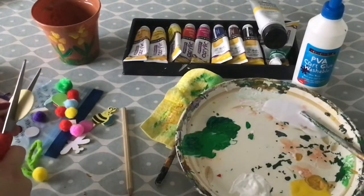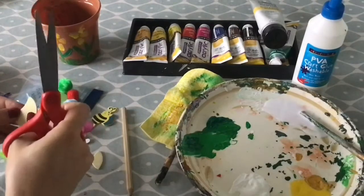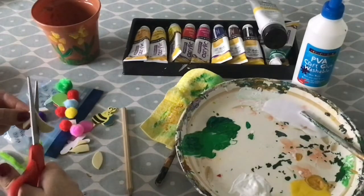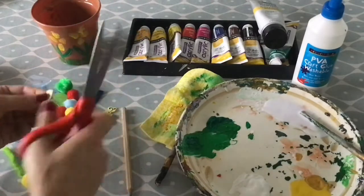If you don't have any paint, you can use some of the foam shapes in your craft pack to create petals. Simply cut out some of the circles and other shapes into petal shapes, peel off the back and then stick them onto your pot.